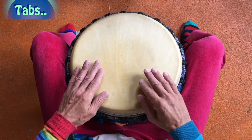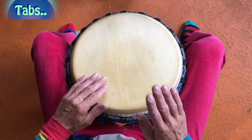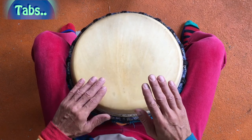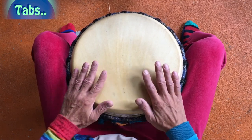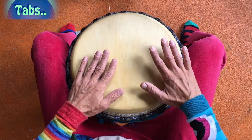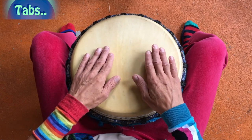Ich mache jetzt mal Haupthand und Nebenhand. Und jetzt machen wir die Haupthand. Fantastische Möglichkeiten, wenn ihr mit Tabs spielt. So viele Sounds könnt ihr auf der Trommel dann durch die Betonungen hervorlocken, hervorrufen. Das macht so viel Spaß. Die Grundlage ist aber eben, dass ihr die Tabs spielen lernt.